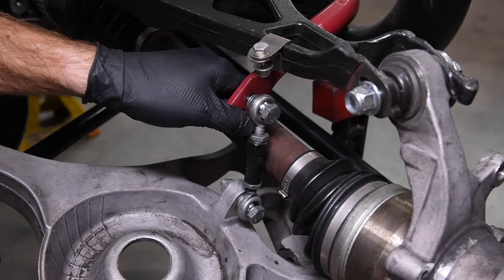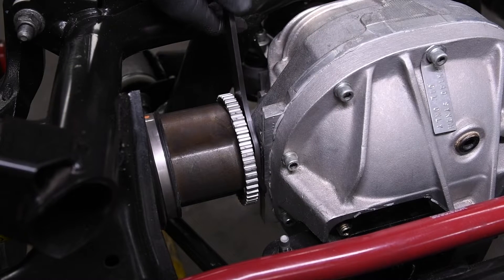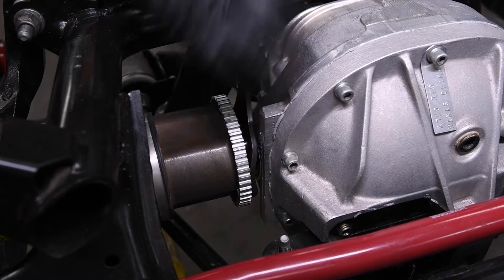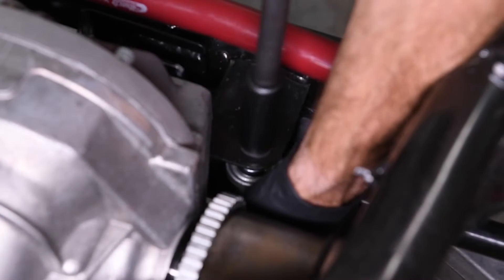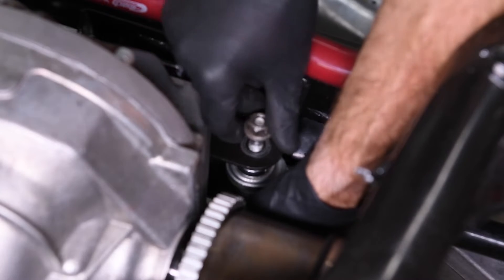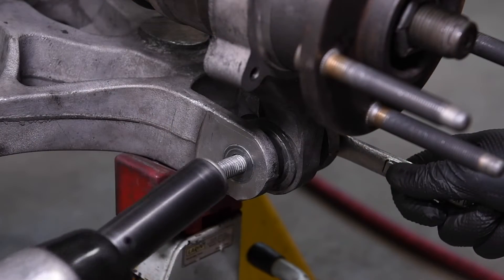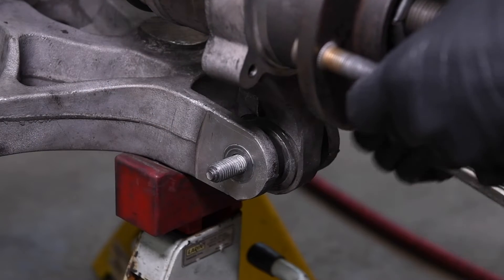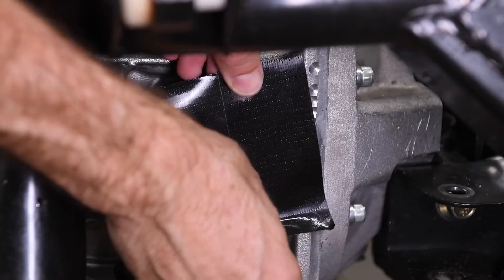Remove the IRS assembly into an open area and rest it on four jack stands. Remove the sway bar end links. Using a suitable tool, pop the axles loose. Remove the upper spindle to control arm bolt. Remove the inner tie rod end bolt. Remove the lower spindle to control arm bolt. Carefully remove the axle and spindle assembly. Cover the holes in the differential with tape.